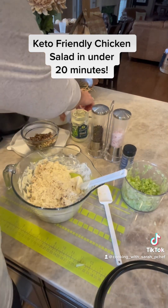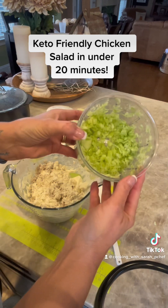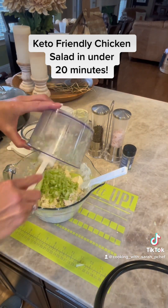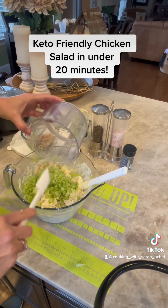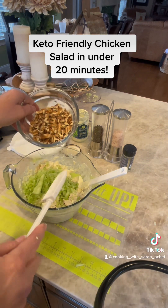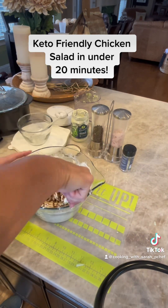Once I've added the mayonnaise, I'm now going to add in our chopped celery and our chopped up pecans. Some people like to add grapes or even apples or even pickles to their chicken salad, so make this recipe your own.